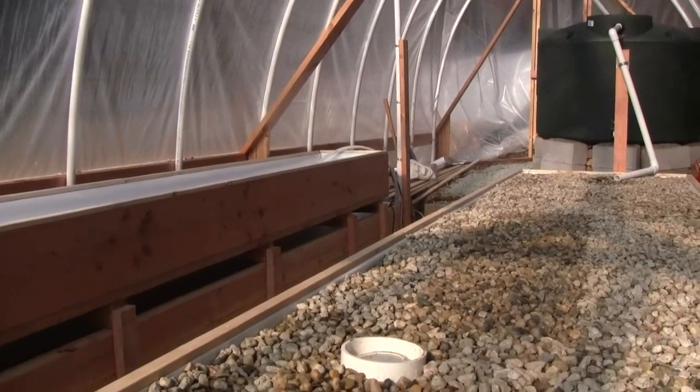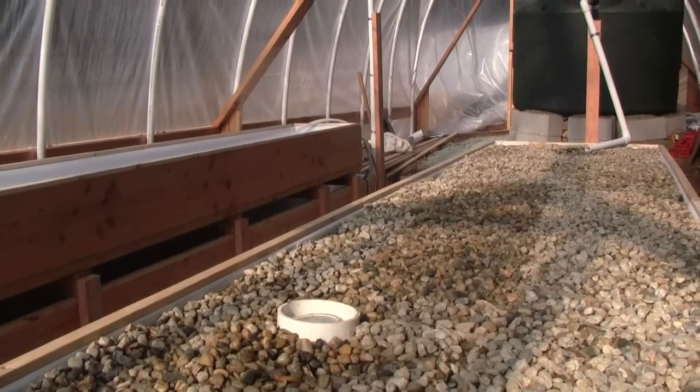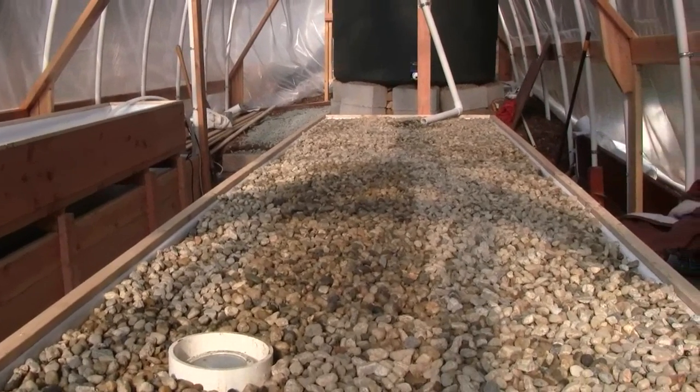Hey there YouTube, this is Ross at Woodfire Power, and I'm going to show you just a quick little update on construction of this aquaponics system.